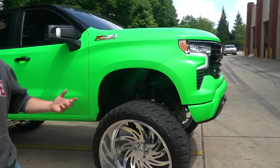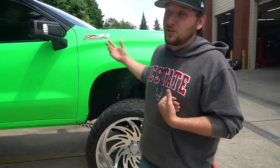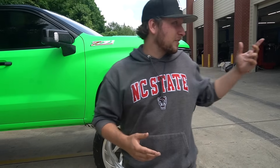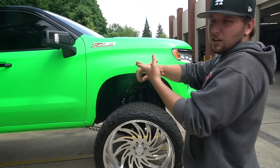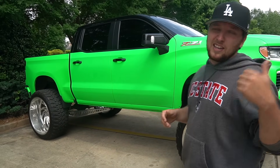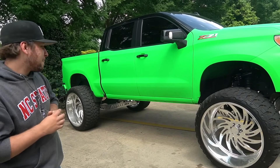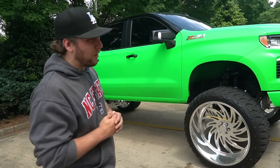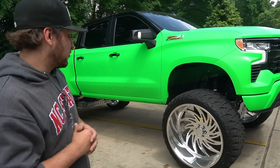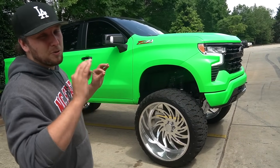We did this truck like two years ago and I would be doing myself and you guys a disservice because we'll probably never see this truck again. Let me know what you guys think this color is called. I'm going to ask them before they leave. This is why we don't do 42s on a 12-inch lift — it had to be cut a good bit and it still scrubs a little. But the 30-inch JTX wheels and the all-chrome FTS kit with the green — un-f***ing-beatable. You can't beat that.